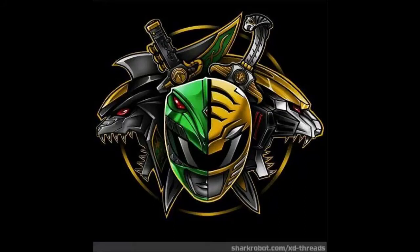Hey guys, MovieFan here to continue our Megazord project. So far, we got every part of the body done except for one, and that's the head. So that's what we're going to do today.